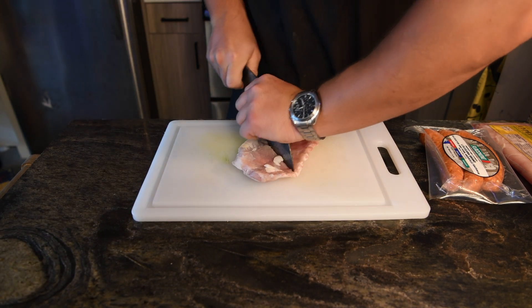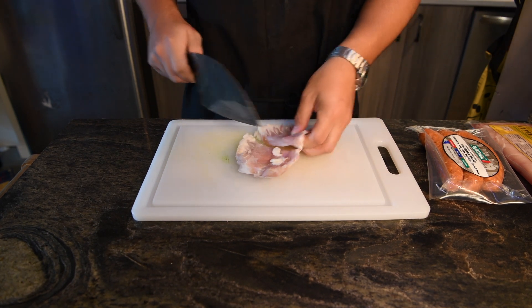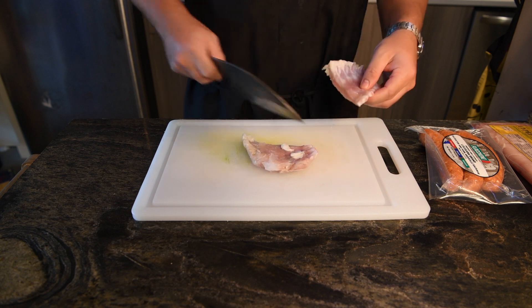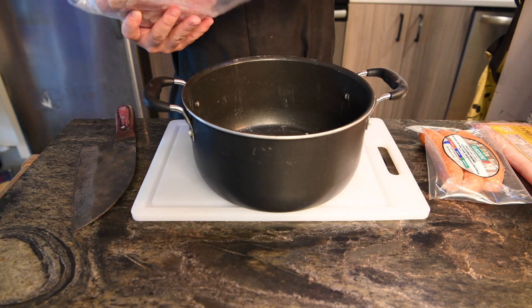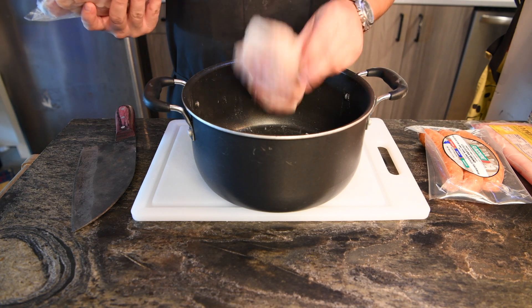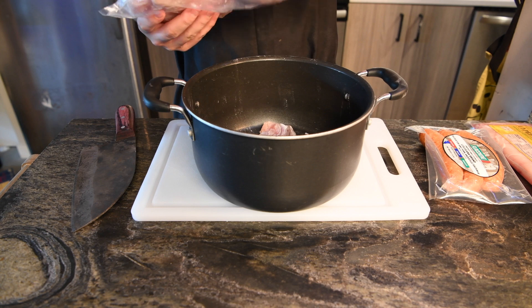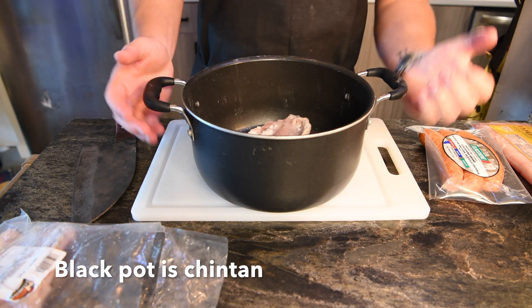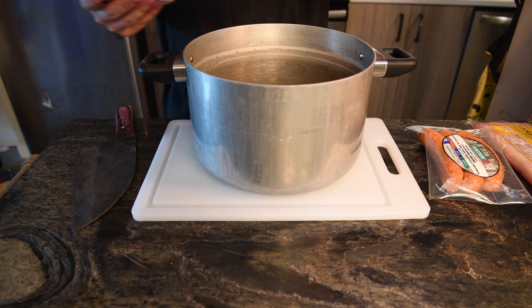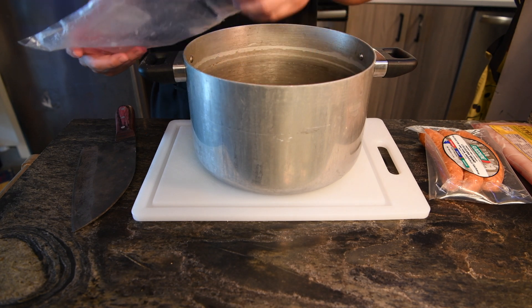I will use the gator ribs for the base for the soup. I'm just splitting them in half and going to soak them for about 30 minutes in cool water. I don't think this is necessary but I did it to extract any off flavors or blood — I know that gator can sometimes be a little swampy. I experimented with a chintan and a paitan; chintan means clear soup and paitan means thick soup. The only difference is a little bit in preparation and cooking time.